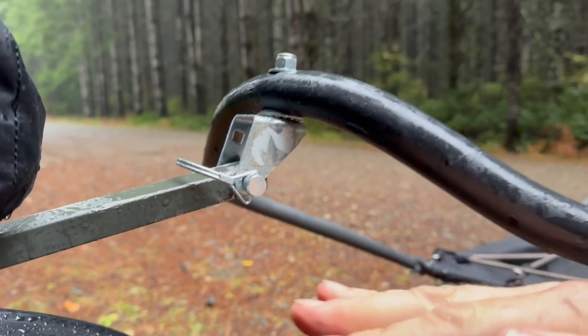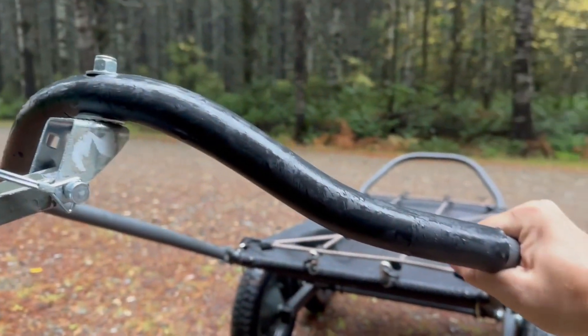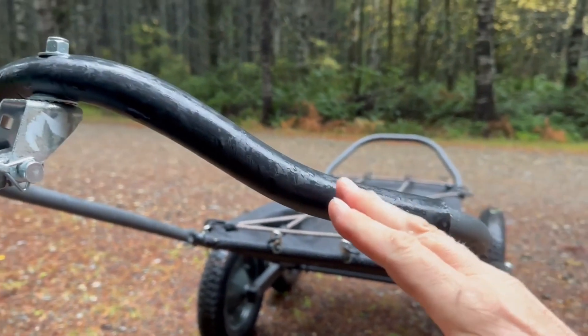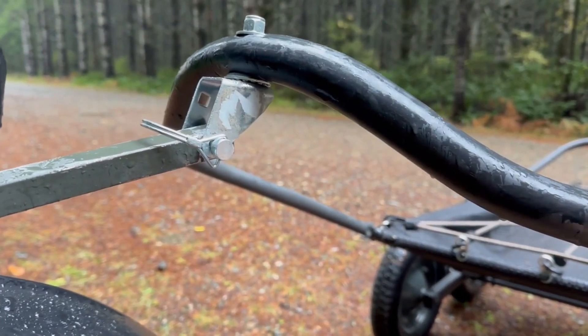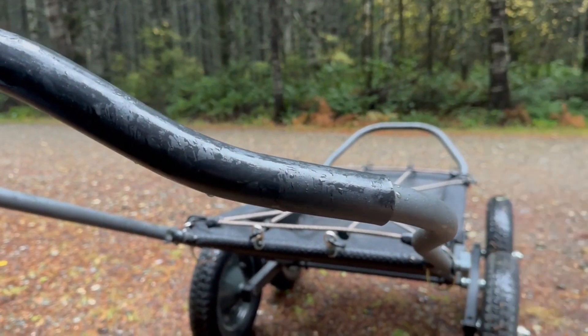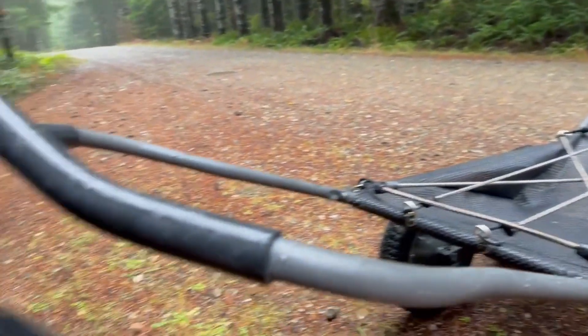It doesn't give me a lot of off-camber options, so when one tire goes down a little lower or higher it doesn't quite give me that ability. If you guys play with this yourself and find a way to make it have better camber, leave me a comment and let me know how you're doing it.